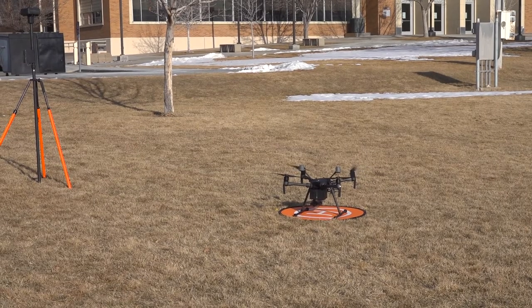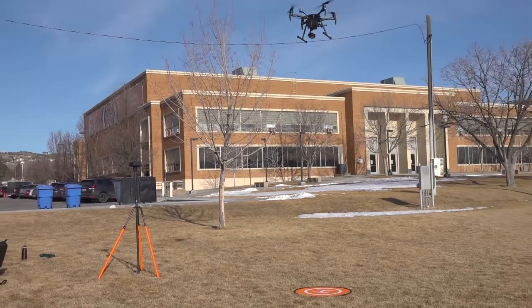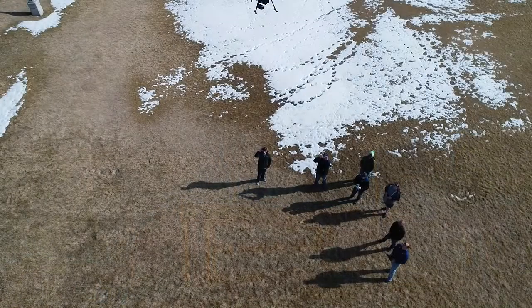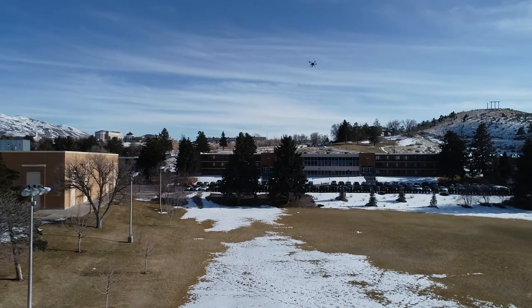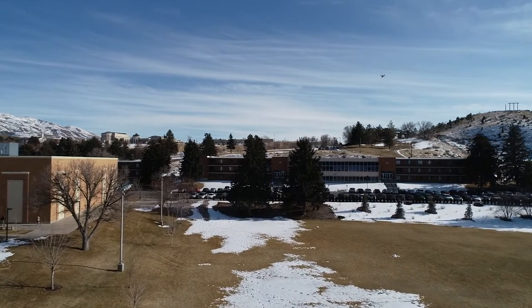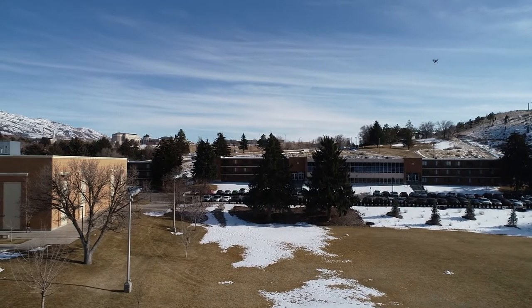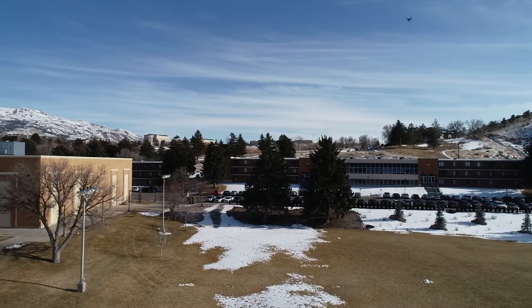We're in the process of setting up a new drone — the DJI Matrice 210. It has four blades, runs on two big batteries, and has the capability of carrying three cameras. Right now we have an FPV, or first-person view, camera on the front, and the small one that hangs down below is an infrared camera.